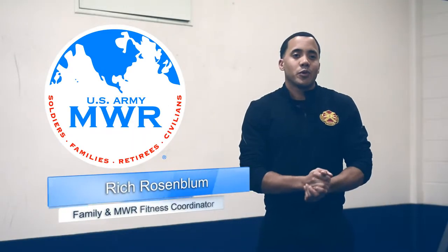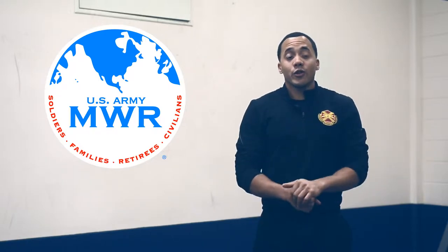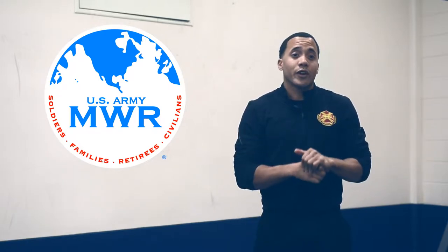Hello, Kim Humphreys. My name is Rich Rosenblum, your Garrison fitness coordinator. Back again to do another video segment. Today we're going over the goblet squat.